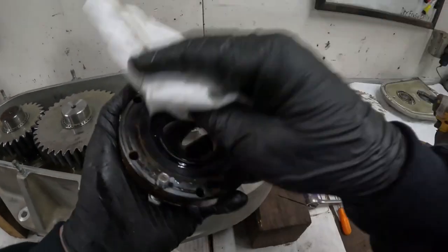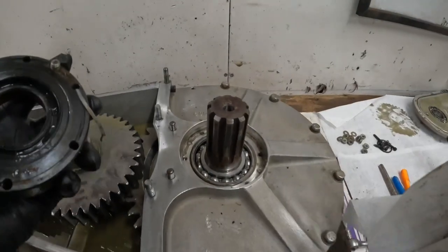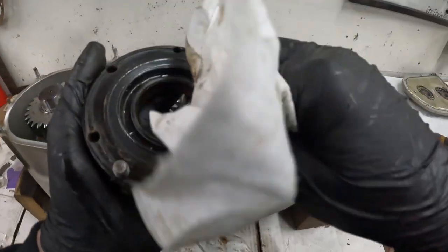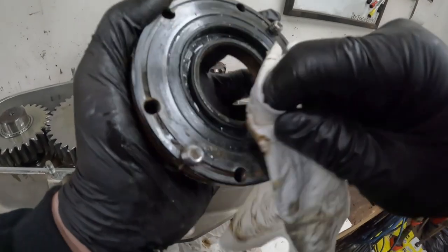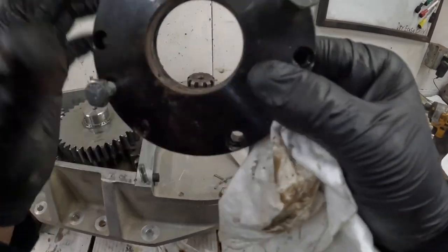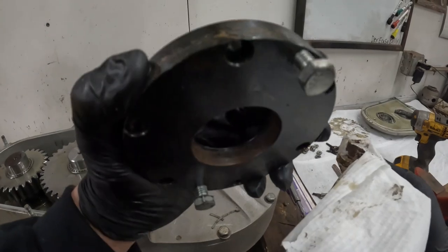So there you have it folks, that's how you get the piece out. Obviously I'm going to have to clean all that crap out of there and figure out what kind of silicone or RTV to use - I think this is steel, so make sure you use something good. Yeah, this is the seal that's been leaking on both sides, the front and the back. It doesn't look terrible, but all that mud just grinding away in there.